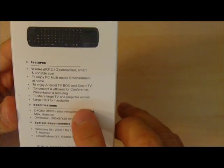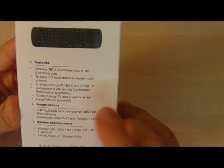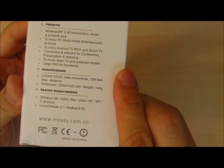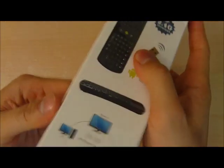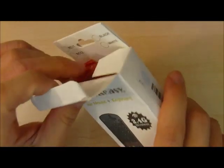It supports a number of operating systems, from Windows 98 to Windows 7, Linux operating systems, and Android. In this video, we're going to do an unboxing and follow-up test to show you how to use the Air Mouse Keyboard.